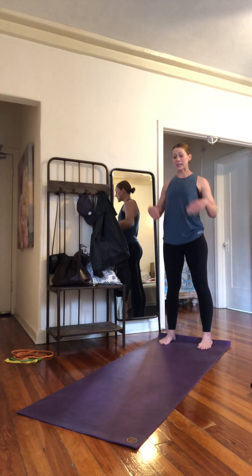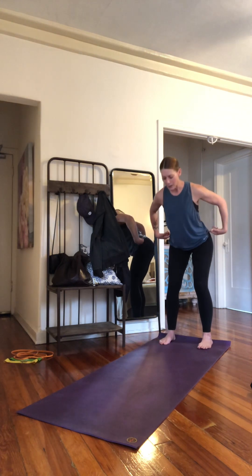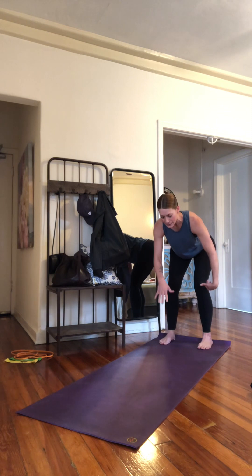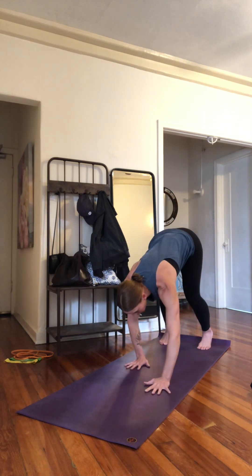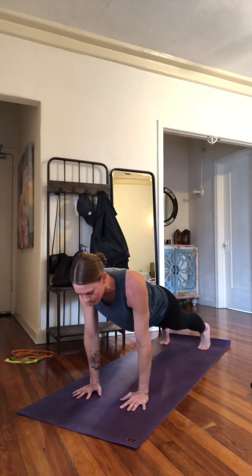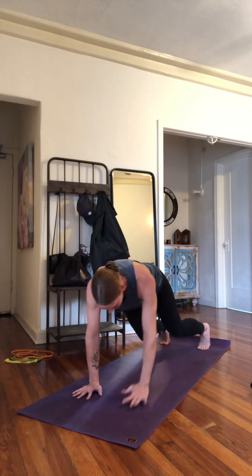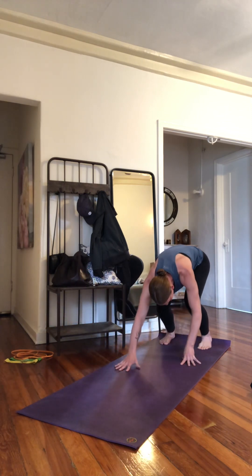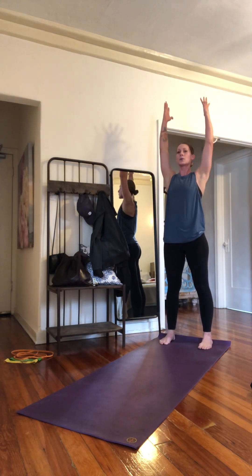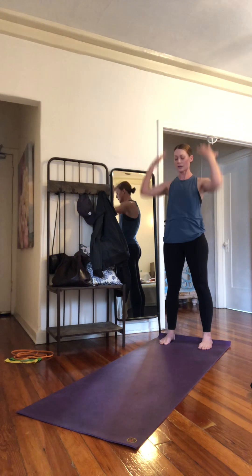I usually have my feet about shoulder width apart. I'm going to hinge at my hips — push my hips out — with a slight knee bend, so I already have two sets of joints bending and moving. I get myself close enough to the floor, walk out into a straight arm plank, then push myself back up to my heels working on ankle range of motion, and stand up tall. You can add an overhead arm raise.